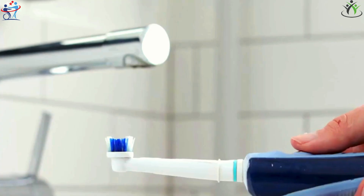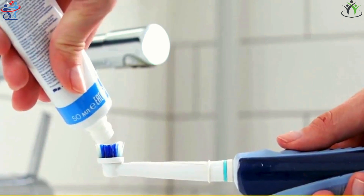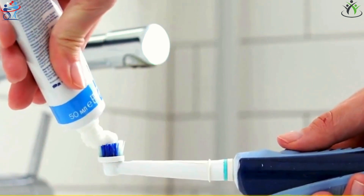For a perfect smile, the amount of toothpaste is also important. A pea-sized amount on the brush head is sufficient. Rinse the brush head under the faucet and begin brushing your teeth.